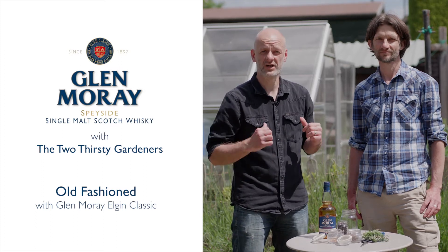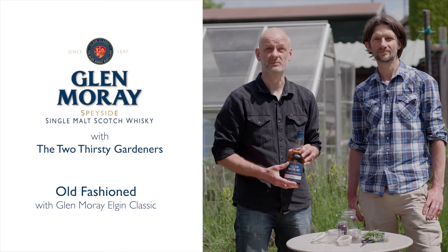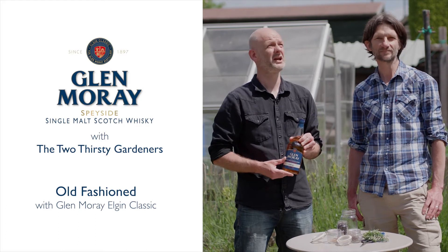Hi, we're the Two Thirsty Gardeners. I'm Rich. And I'm Nick. So today we're going to show you how to make a lovely summer cocktail. Sun's out in Somerset, lovely day for it.